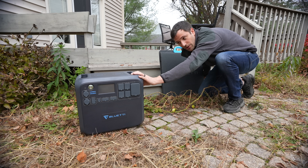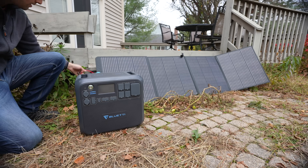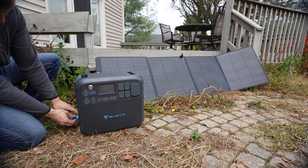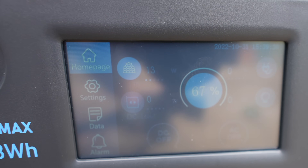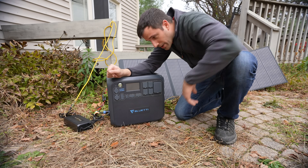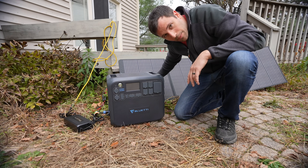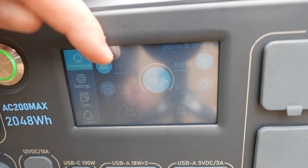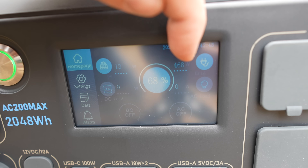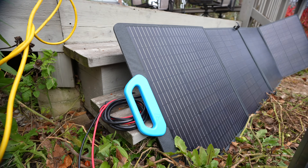I'm going to hook up the AC to show you how you would fast charge this unit. At this point, I'm using the AC adapter to put 500 watts into the Bluetti while also inputting as much wattage as I possibly can from the sun — which, as you can see, is very limited today. Obviously this would be a higher input if I had more solar panels and if it was a sunnier day. But this is just a good example that not every day is going to be sunny — you have to plan for the worst when it comes to the weather.